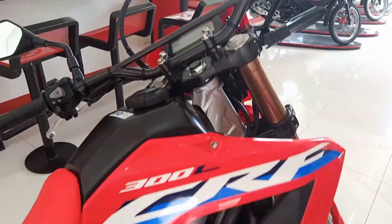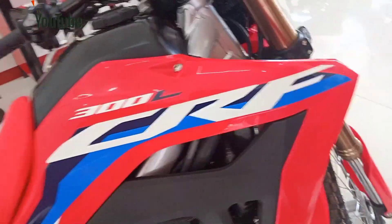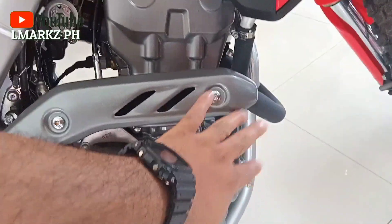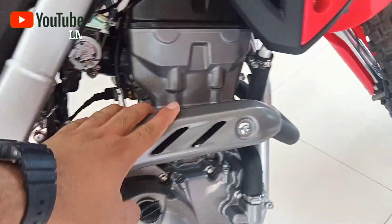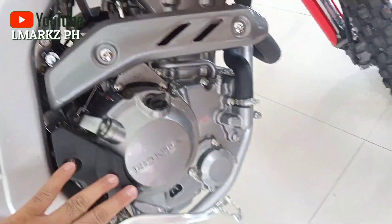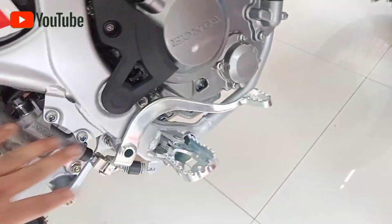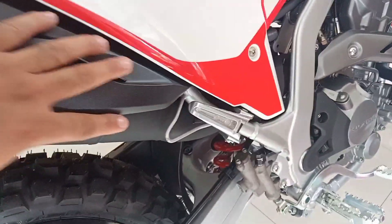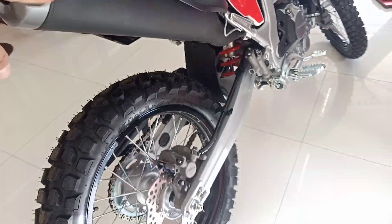On the right side, same as the CRF 300L. Here is the muffler, the pipe, and the exhaust pipe. Also the engine and the brake pedal are visible here.